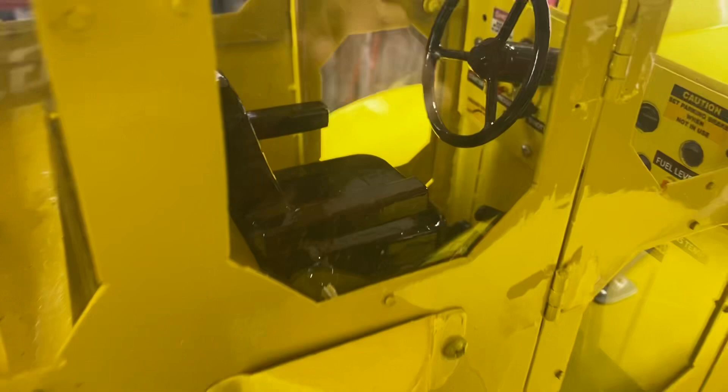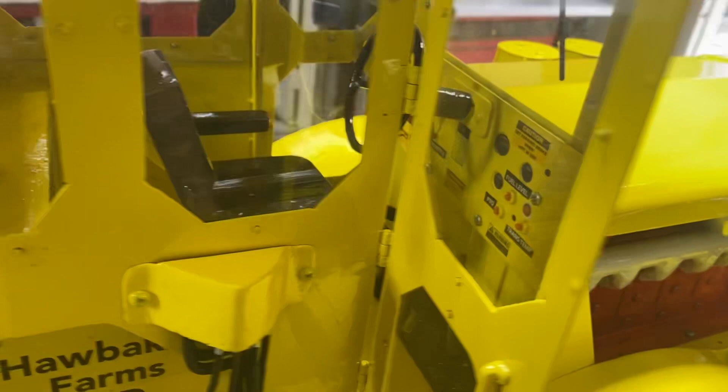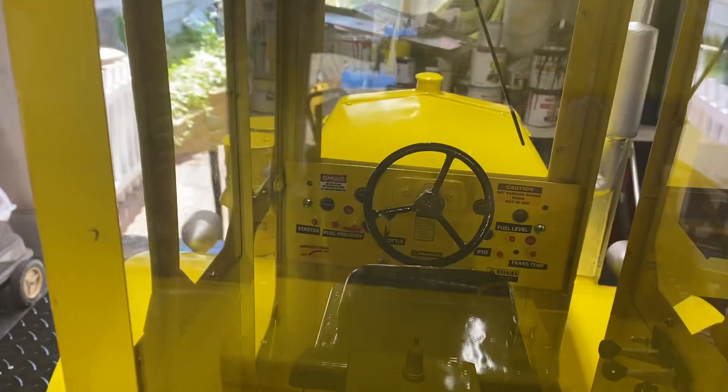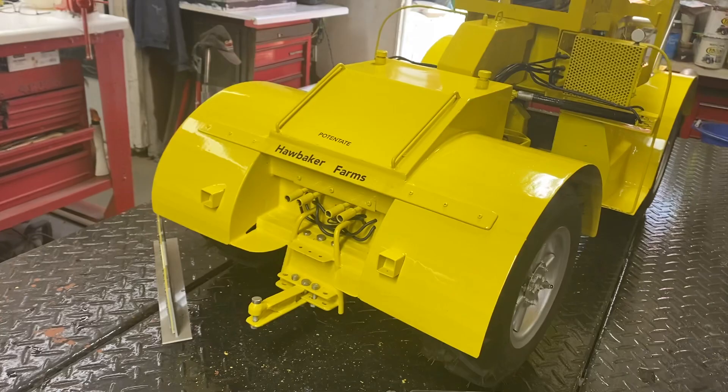Every single time I start another model I don't know how it's gonna turn out. Let's peek in here a little bit — you can see the steering cylinders and a little bit of detail on the back for the couplers.